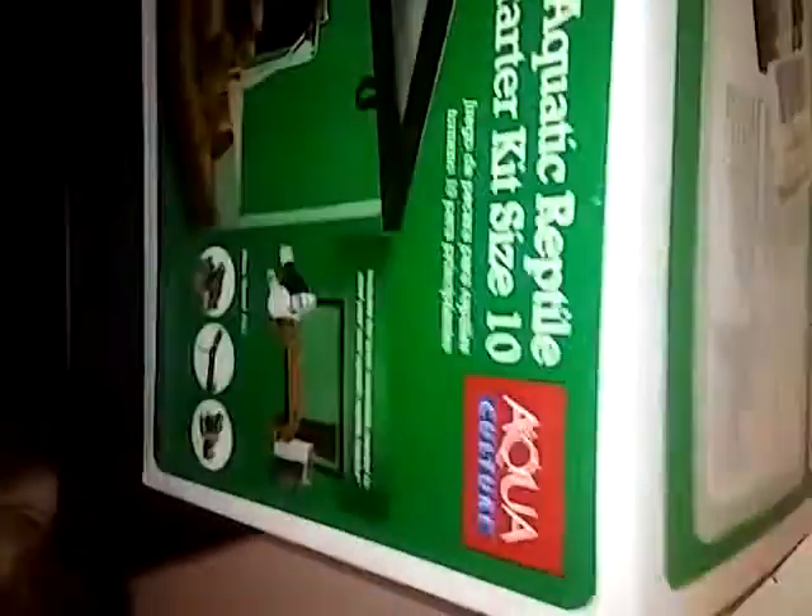Start this unboxing video. As we unbox, it comes with all this good stuff. You can go to your local Walmart or order it online. I think it's like 50-something dollars. You're going to see what comes with it when I unbox it. So let's begin.